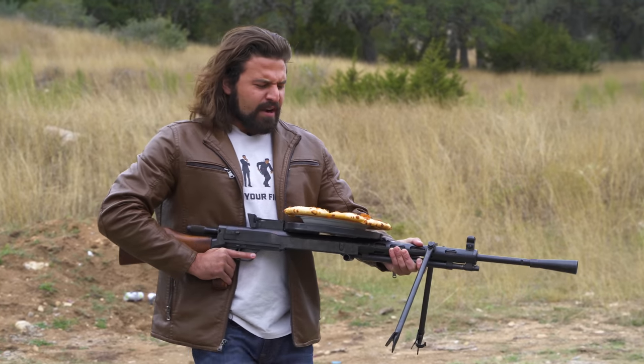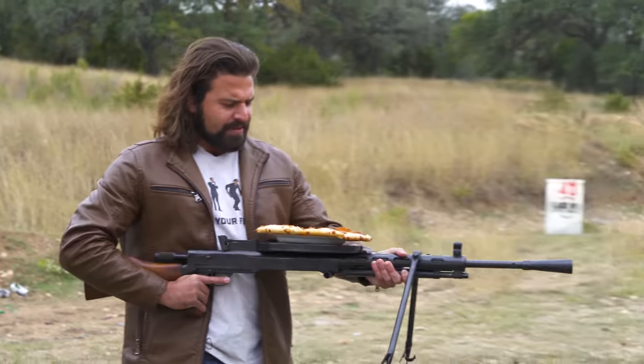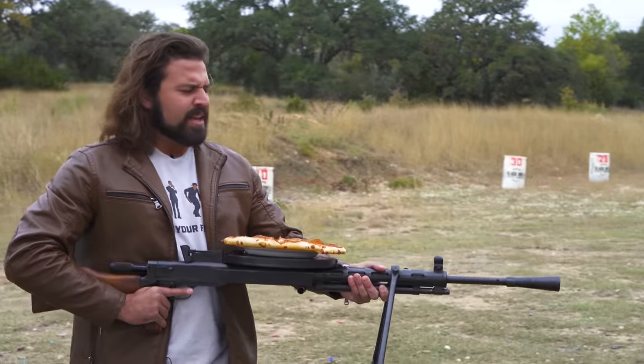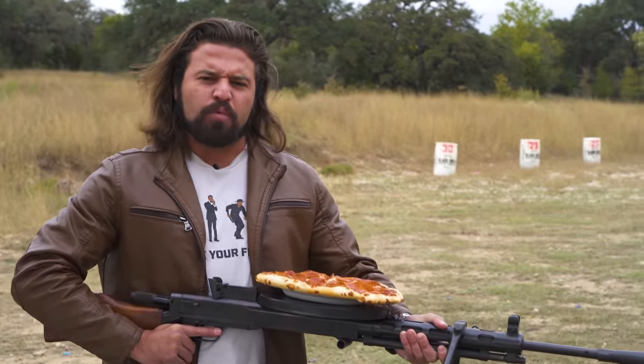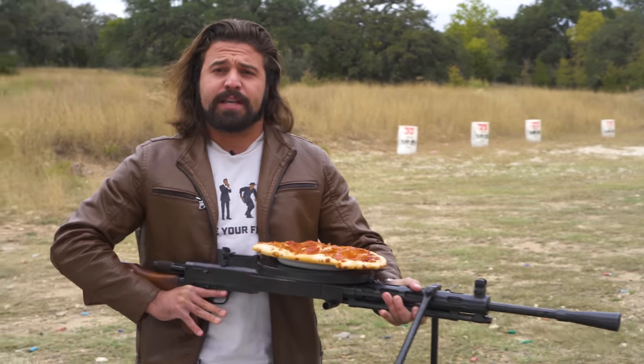What is up, you sexy YouTube mother lovers? I've got a special treat for you today. This right here — you may recognize it as the iconic Russian machine gun you think of when you think Russia and World War II — the DP-28.